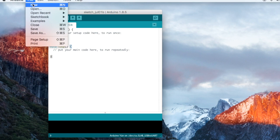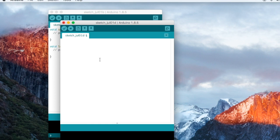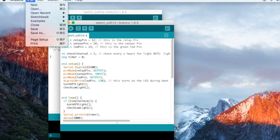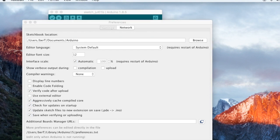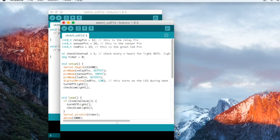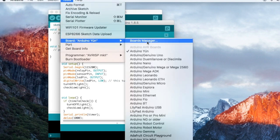Once you have Arduino installed, click on New to open a new sketch and paste the code you want to upload. Then go to Preferences — on Windows it's under File > Preferences, on Mac it's under Arduino > Preferences. In the 'Additional Boards Manager URLs' field, copy and paste the ESP8266 URL, which I have given in my blog post. Click OK, then go to Tools > Board > Boards Manager.